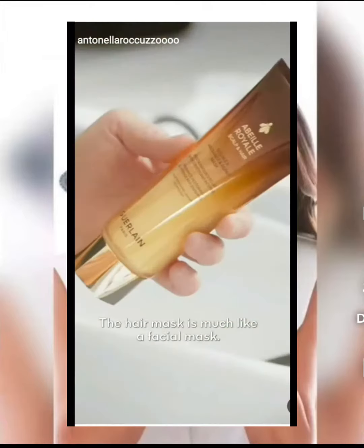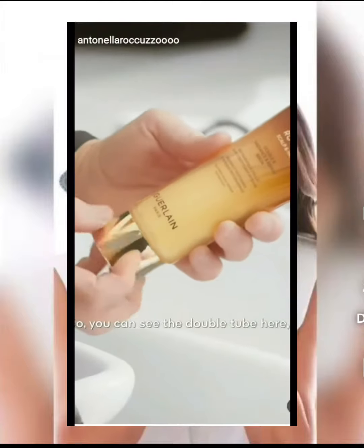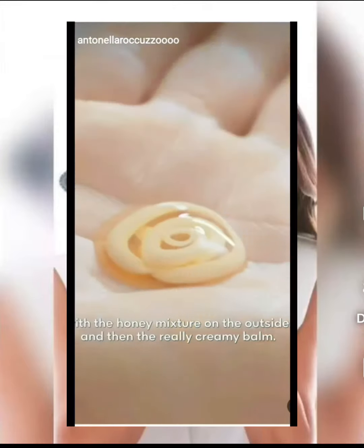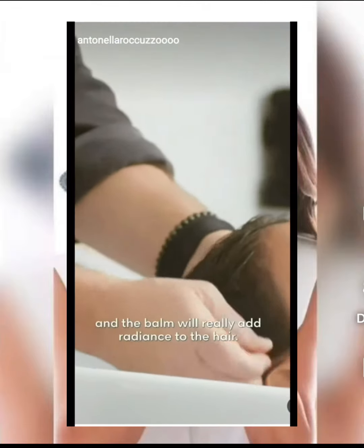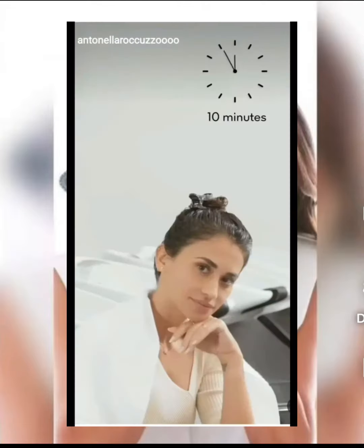The hair mask is much like a facial mask. You can see the double tube here with the honey mixture on the outside and then the really creamy balm. The honey is really repairing and the balm will really add radiance to the hair.